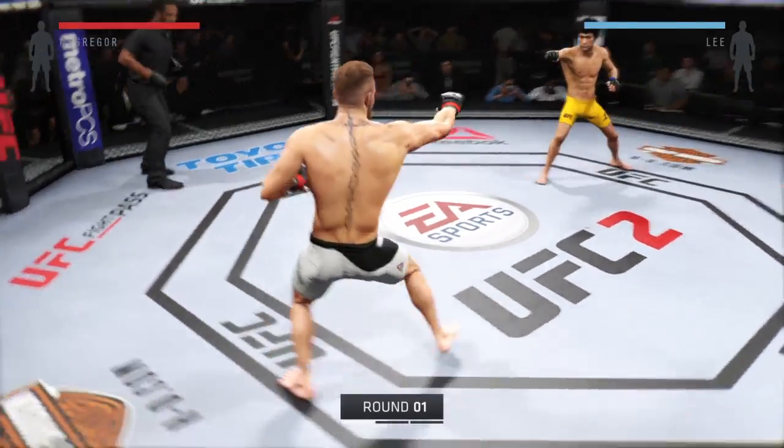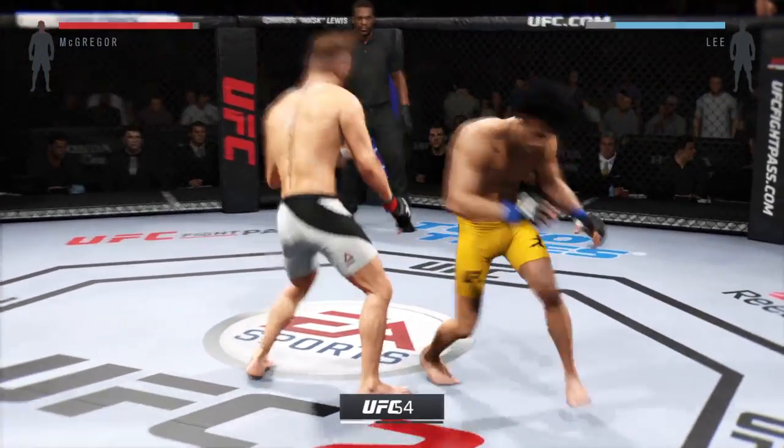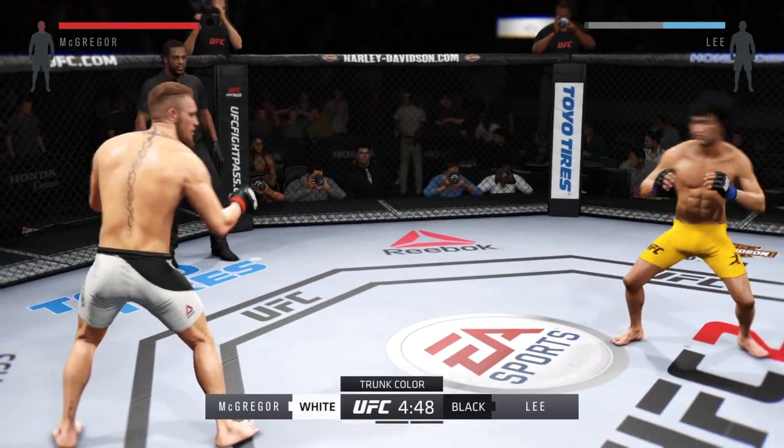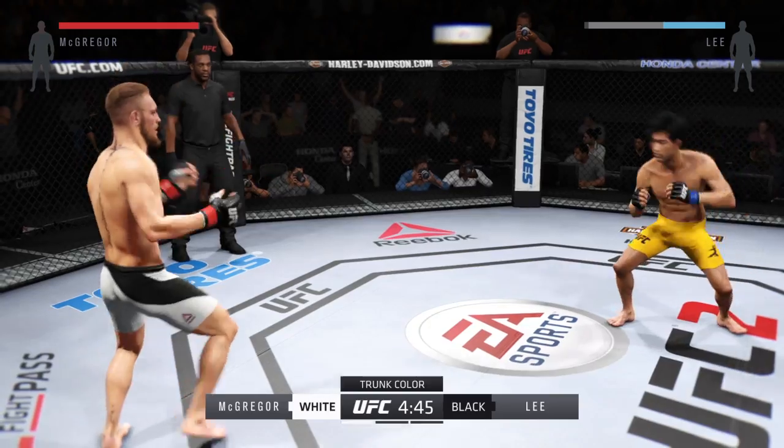And here we go — Southpaw vs. Southpaw. Fight scheduled for three five-minute rounds. Yellow trunks for Lee, white trunks for McGregor.